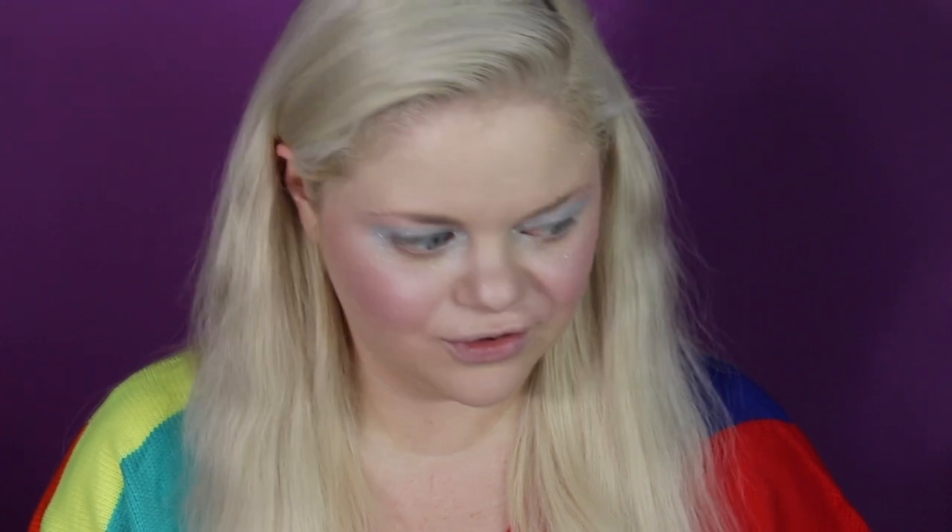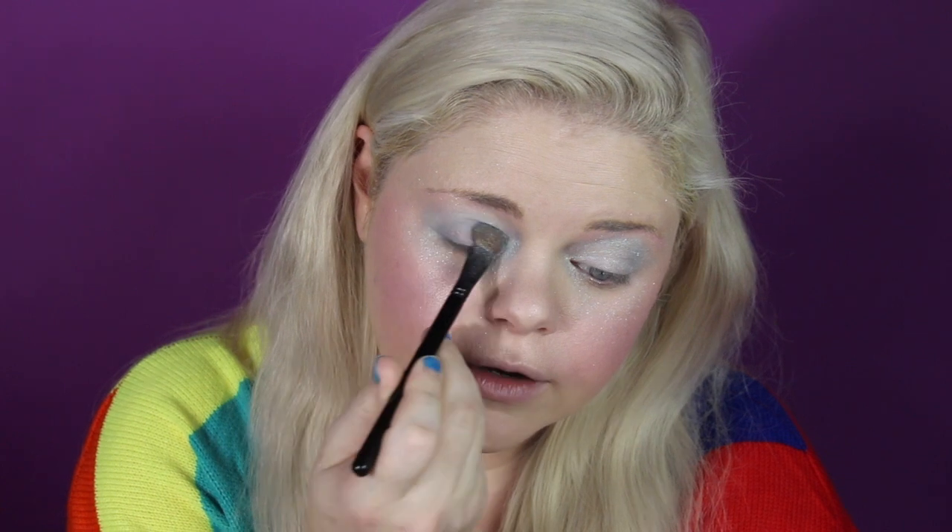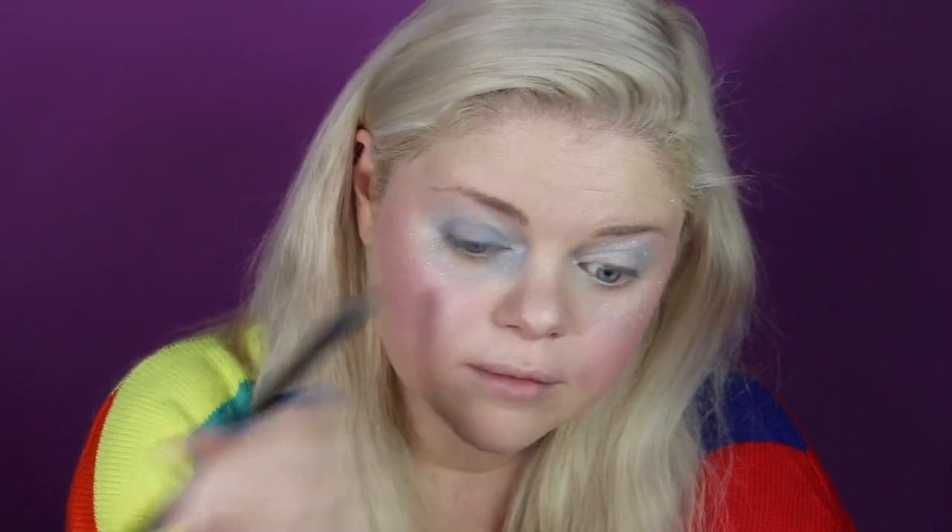Now we're going to keep the same brush and go for a bright blue eyeshadow. This one is from Rimmel and the color is Posh Peacock. I believe the name is probably why I got it because I was a huge Spice Girls fan — Posh Peacock, yes please and thank you! We're going to put it on the lower part of the lid and really fill it in.